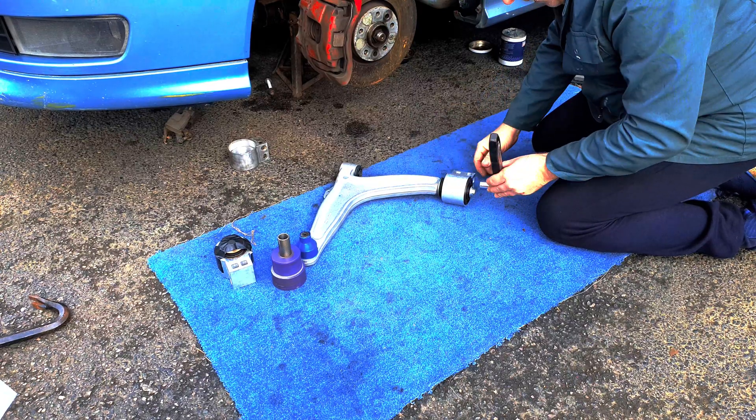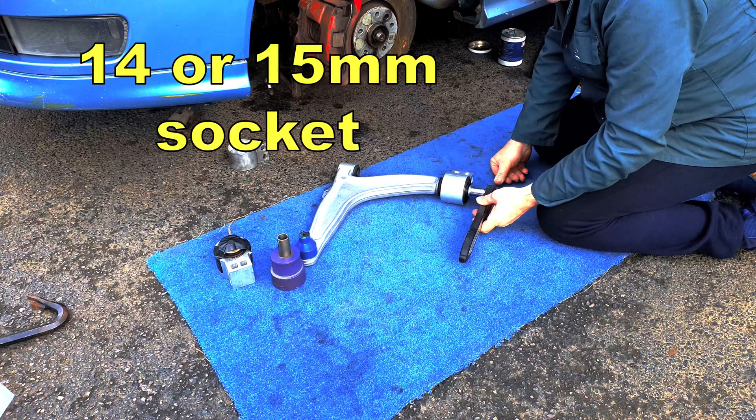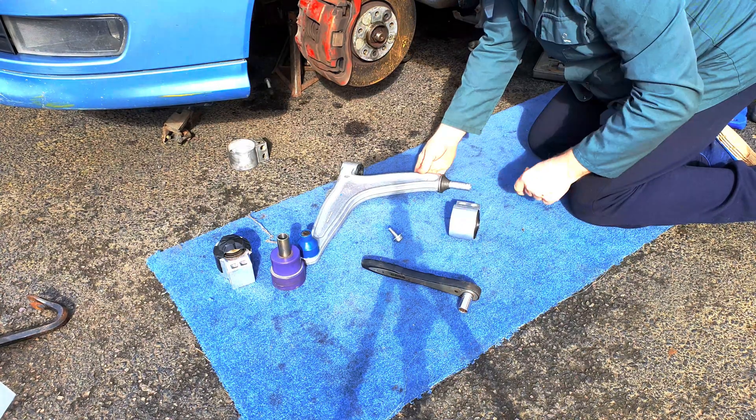To remove the rear bush from the wishbone, undo and remove the screw with a 14 or 15mm socket, and the bush should slide off the shaft at the rear of the wishbone.